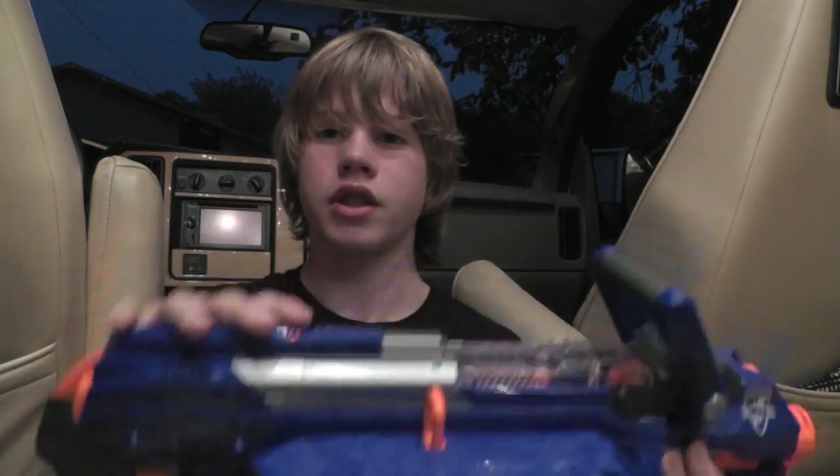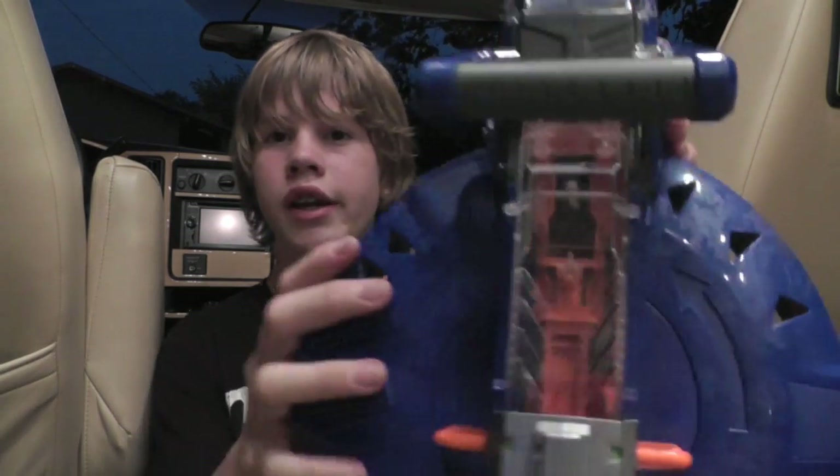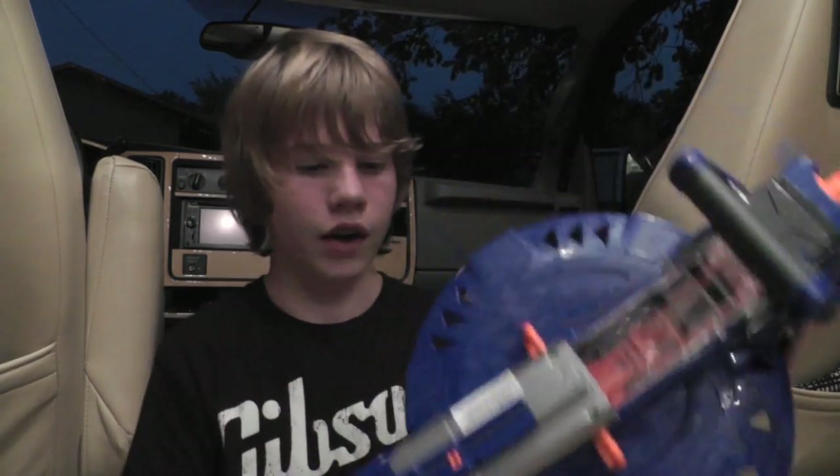It has two tactical rails, one on the top and one on the bottom. One thing I want to say about the top tactical rail — this handle's in the way of putting any scope, and you can't even aim through the handle because it's hard to one-hand wield with all the clips in it. It gets very heavy, and your hand needs to be there to rotate the clip mechanism. The bottom one's good for lasers and all that. And then you have the access jam door at the top, which is see-through — transparent — which I think is really cool, because you can see the darts going firing. It's really cool.